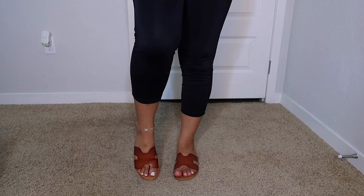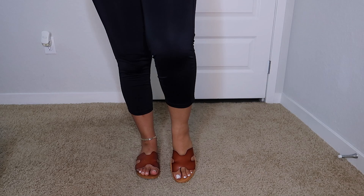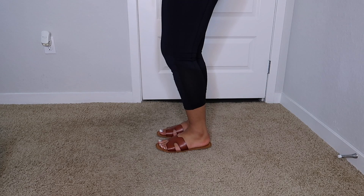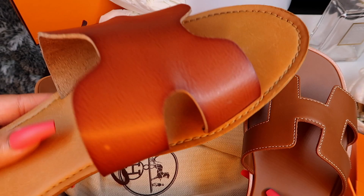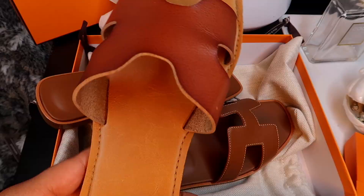I want to show you all an upgrade — look at these Target-inspired Hermès Oran sandals. These are in a size 10 and they fit really, really well. If you're looking for a good Oran-inspired shoe, I would suggest this sandal from Target — the brand is Universal Thread. Wow, look at the upgrade!